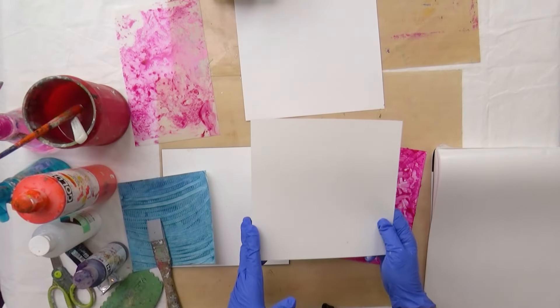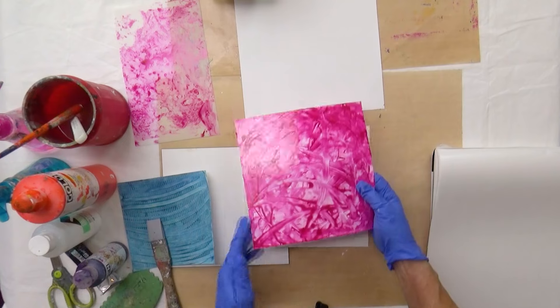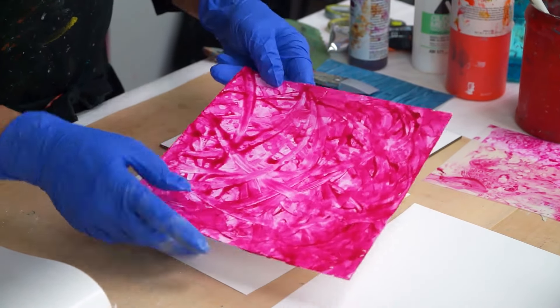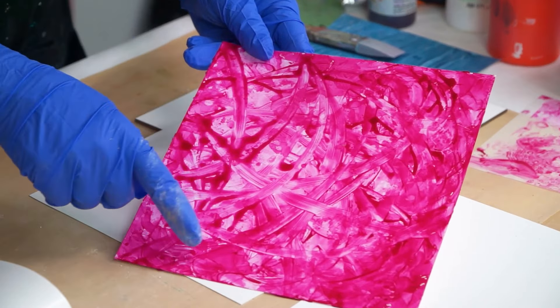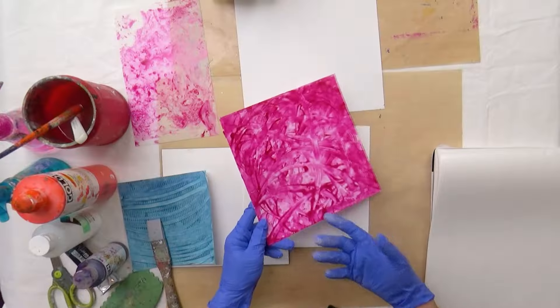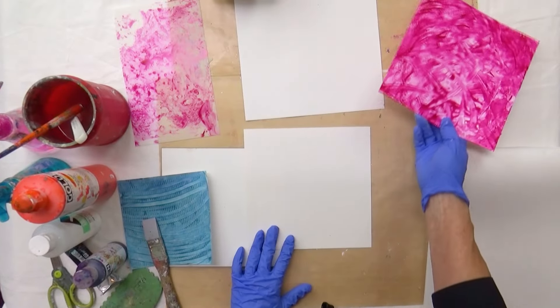So what I'm going to be doing here is pretty much this — this is the first layer I did. And if you come in real close, you can see a lot of history of where I moved that paint.